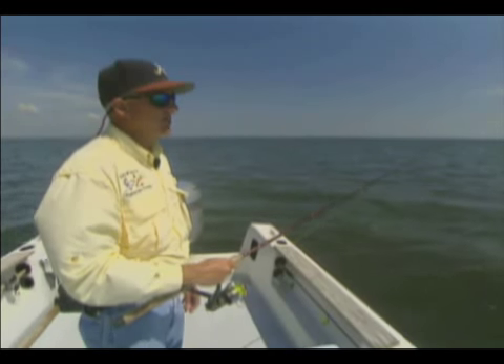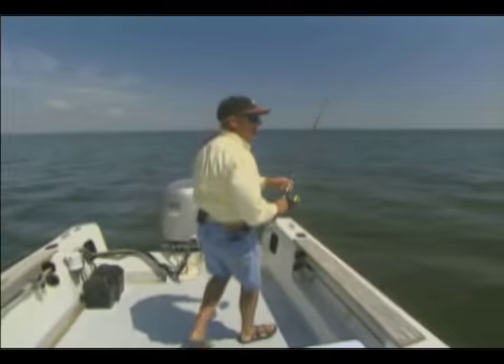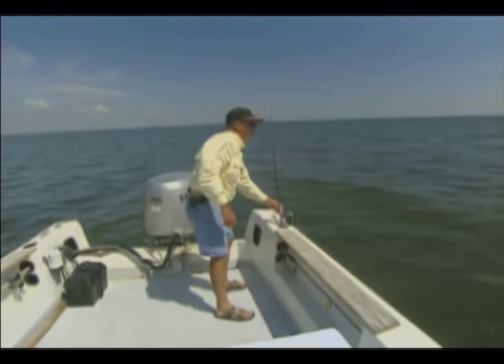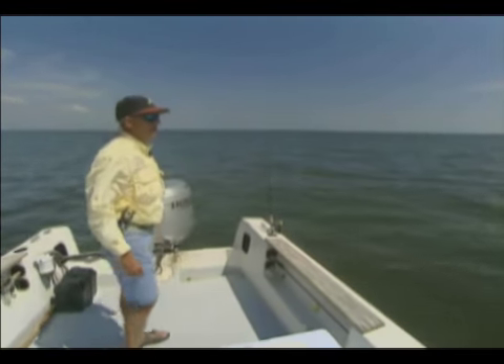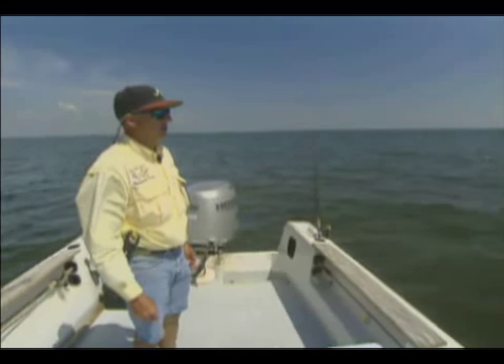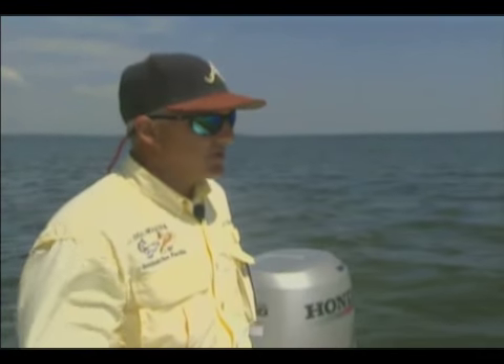We'll catch some nice speckled trout on the cut bait. We usually don't have to measure them — they're usually good sized fish. So we'll put that in our pole holder and let that drift. Keep an eye on it. Let that drift behind us. Some call it a bonus rod, I call it a drift rod. A little wave action on the cork will put a little action to that, and that cut bait will just drift back there. With the circle hook, you don't have to worry about them getting deep hooked real bad, and that's a great bonus rod. So just set that out next time you go.